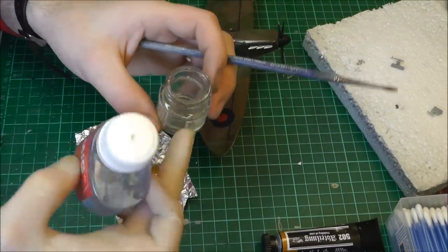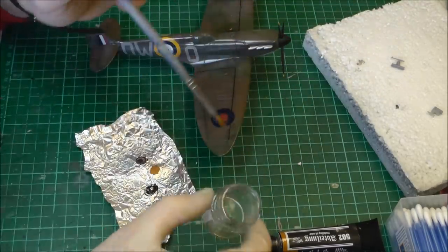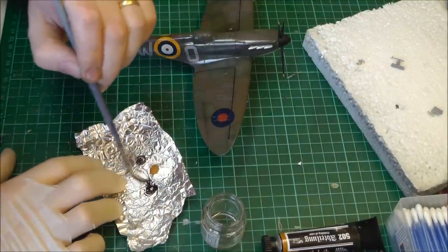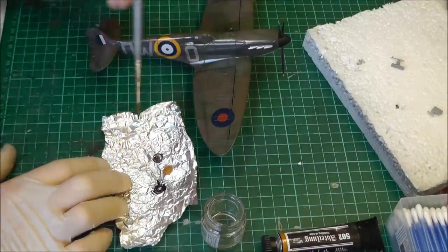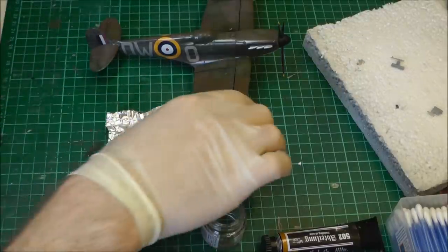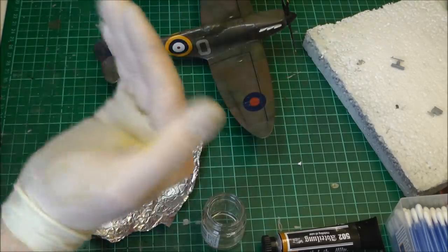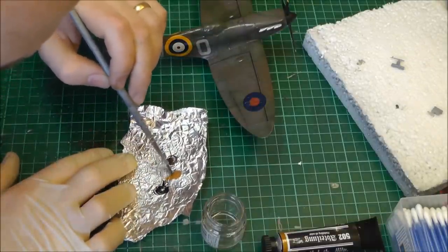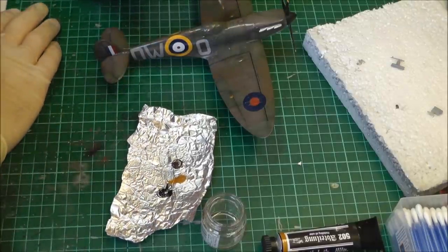I've poured a bit of thinners into this little empty pot just to keep our thinners nice and clean, so we can get this dirty if we need to. We can get some thinners and start a bit of a mixing process. We want to make a streak on our flaps here, because that's where we'd get oil coming out from a moving part. Let's start with some of that orchard colour — it kind of looks a bit like oil.